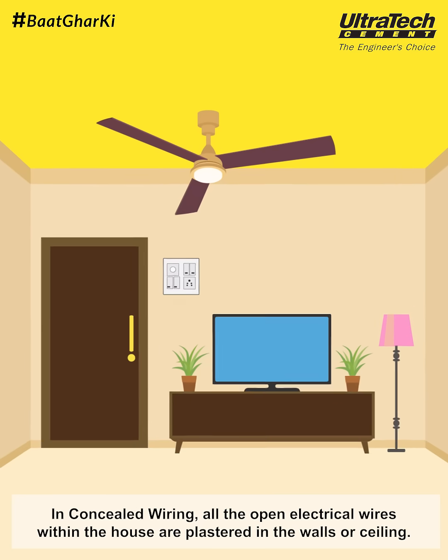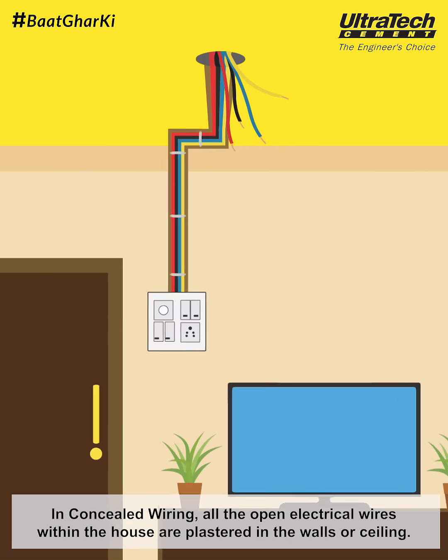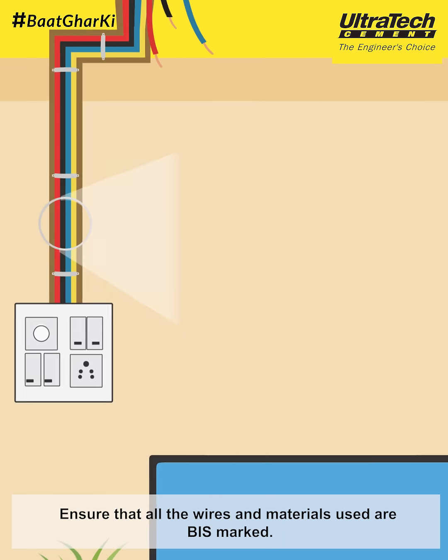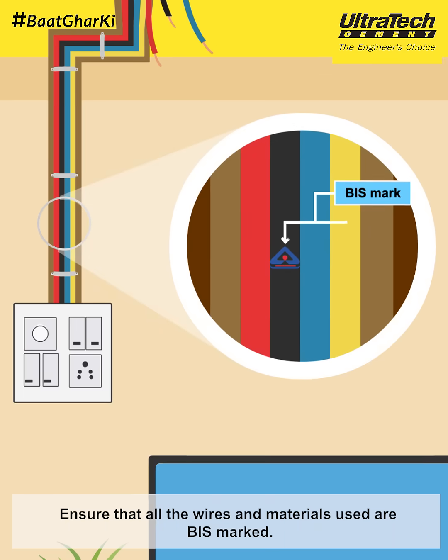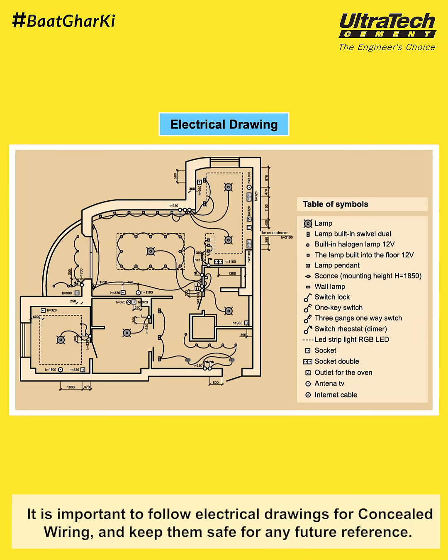In concealed wiring, all the open electrical wires within the house are plastered in the walls or ceiling. Ensure that all the wires and materials used are BIS marked. It is important to follow electrical drawings for concealed wiring and keep them safe for any future reference.